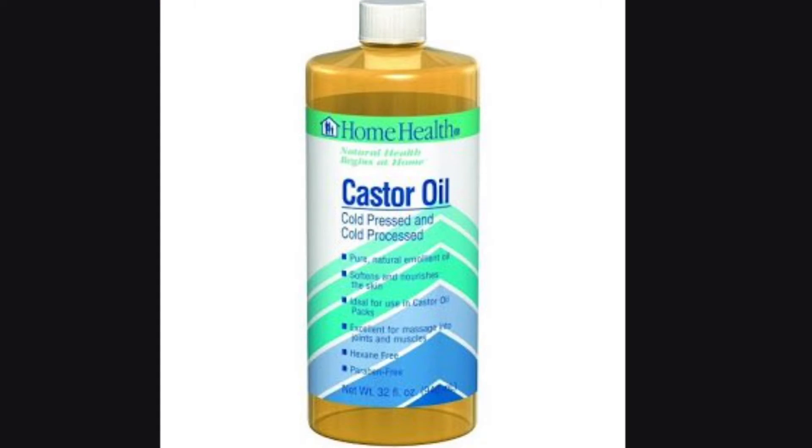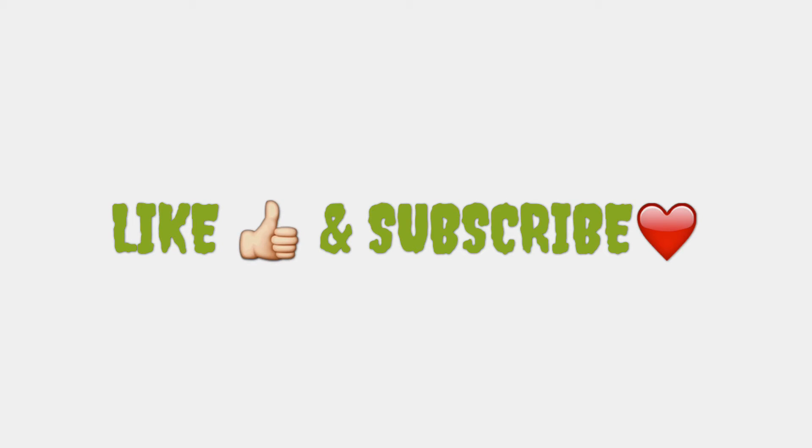And that's my review on Home Health Castor Oil, Cold Processed and Cold Pressed. Any questions, comment down below. Don't forget to thumbs up and subscribe and I will be sure to upload tutorials and other reviews.